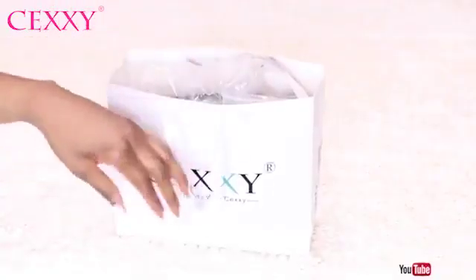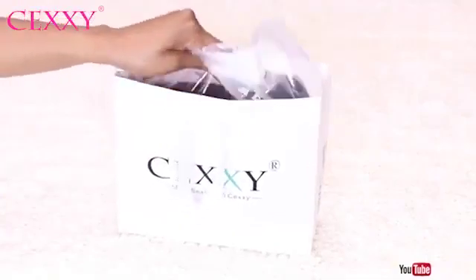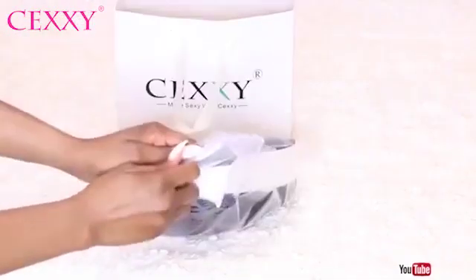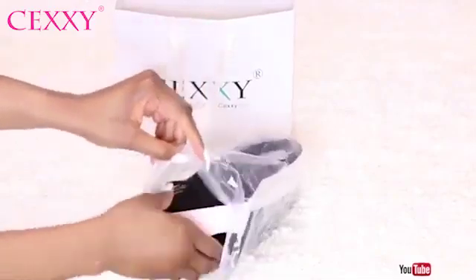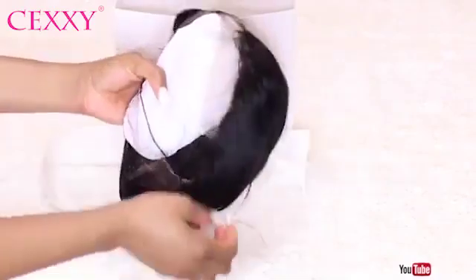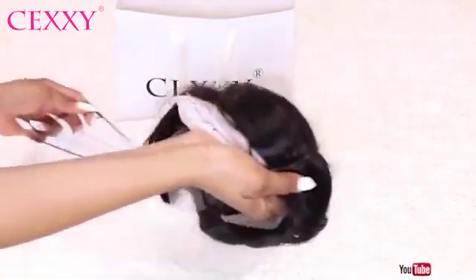In today's video I'm going to show you guys how I slayed and laid this lace front short bob wig from Sexy Hair. This particular wig right here changed my perception about short wigs because I don't know why I always felt that short wigs look so weird on me, but this one proved me all wrong.